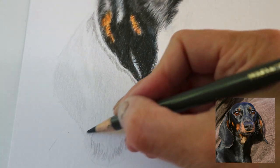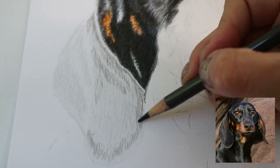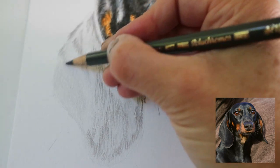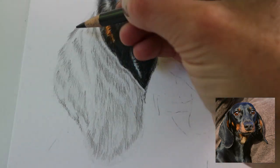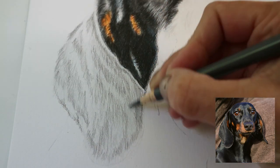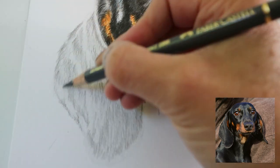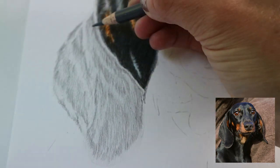Looking in the direction of the fur, mapping out all of the different colors — this is how you build up the texture of the fur. Fur tends to lay in clumps, so not drawing each individual strand of hair, but looking more at the patterns that the fur makes and drawing what I see. I've got the midtones down now and I can see the patterns of the fur in the ear.